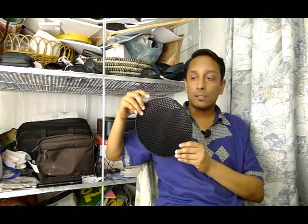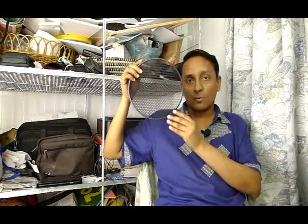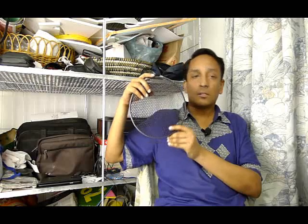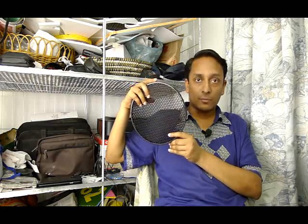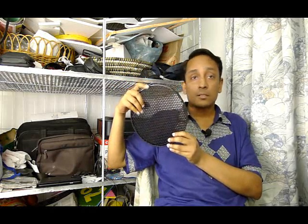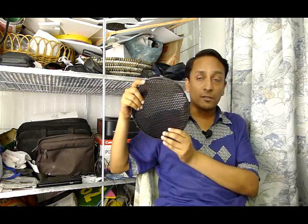Grid spots work the same as snoots. They just restrict light, and this is one great way of controlling the stream of light. Grid spots have small holes like this. They're also called honeycombs because they look exactly like honeycombs. There are different grades of grid spots — this one is probably a 40 degree spot, and there are other designs like 30 degrees, 20 degrees, or 10 degree grid spots with much smaller holes that will restrict light even further.